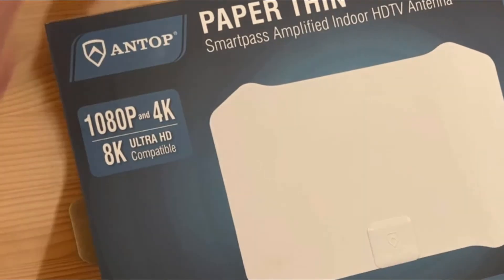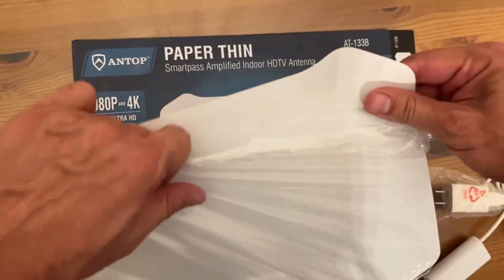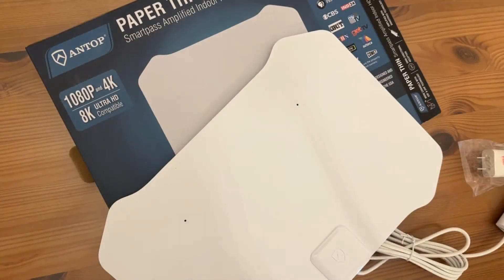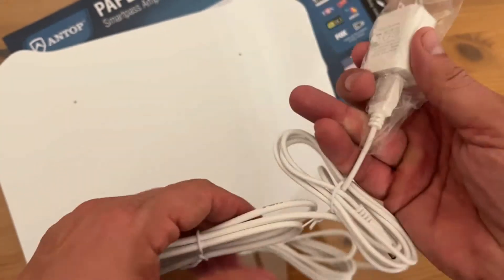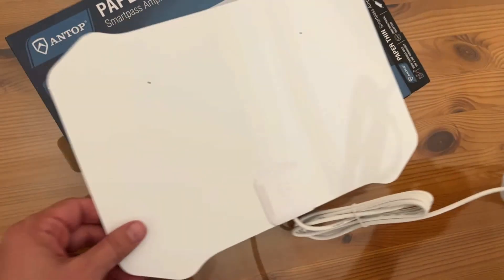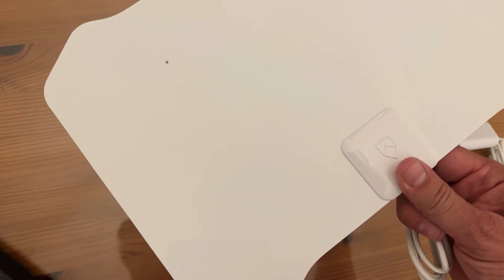Everyone always has to see it up close and personal, so let's go ahead and do that. You can see it's paper-thin — literally paper-thin, like a sheet of paper. What people don't realize is that your TVs nowadays don't come with that built-in antenna, and you don't realize you can get HD TV across the air. It does have the 110 plug, and you can also USB it — a little on-and-off switch. This thing does a lot: it's ultra HD, 8K compatible, 1080p and 4K of course.